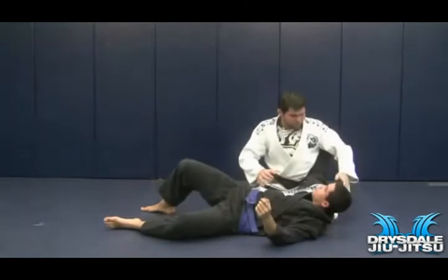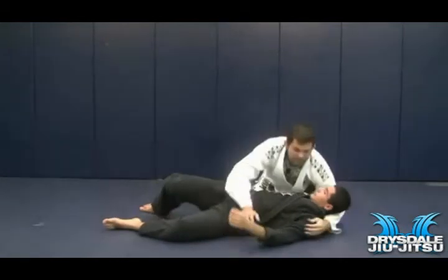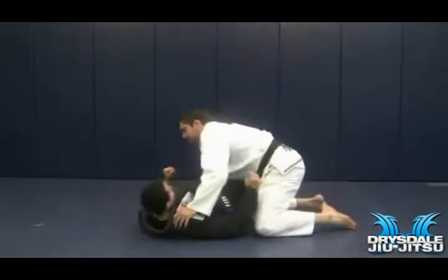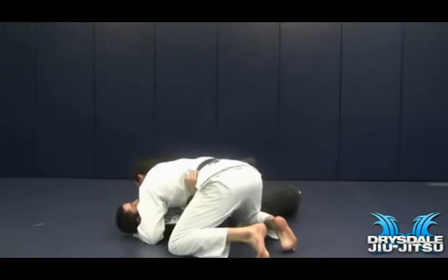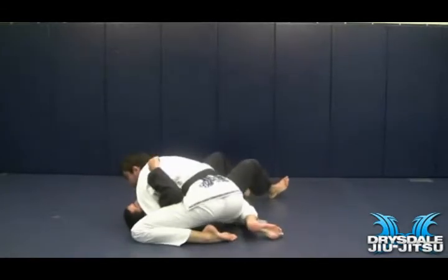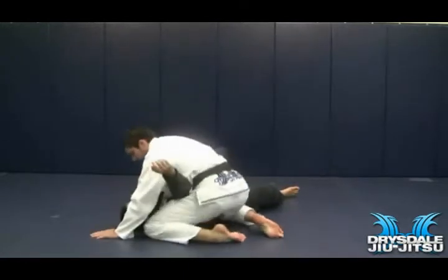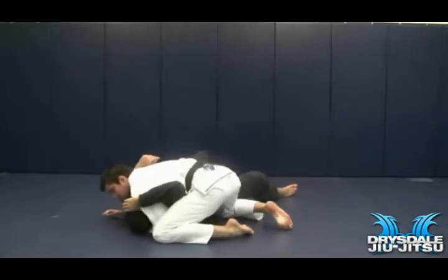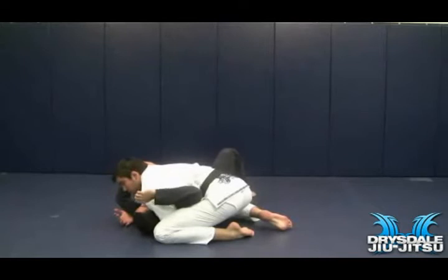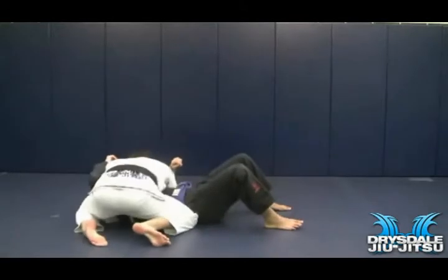Another important thing is that I'm always trying to trap his arm on my hip. I don't want this arm to be free. If this arm is free, he's pushing me away — I don't want him pushing my hip away with this arm. So all I'm going to do is bring my leg in and make sure I trap his arm on my hip. I have my left arm on the inside and my left knee over my elbow. Now his arm is trapped. I've got it under control, it's not going anywhere. My right knee is right next to his hip as well — see how it's touching his hip? This is my side control.